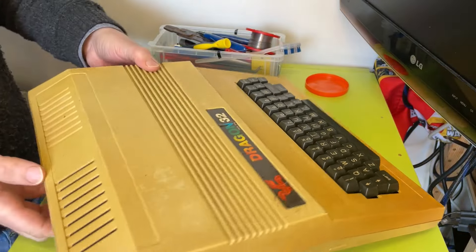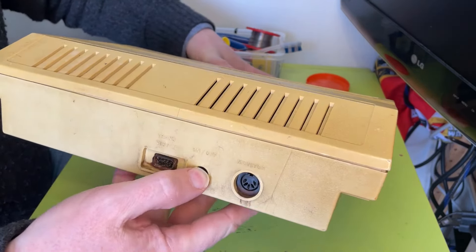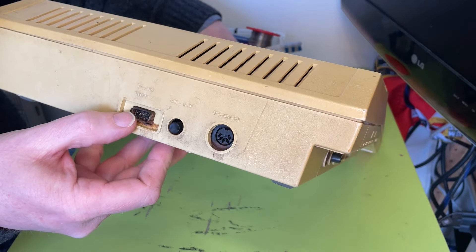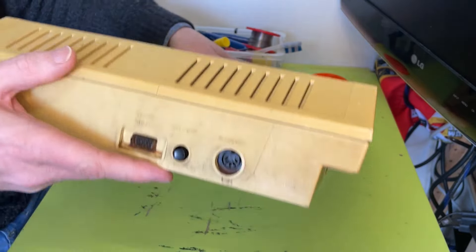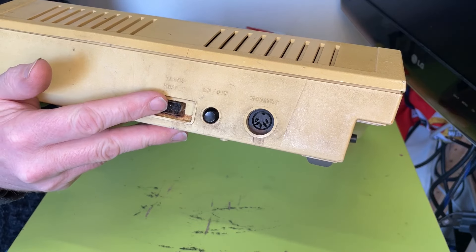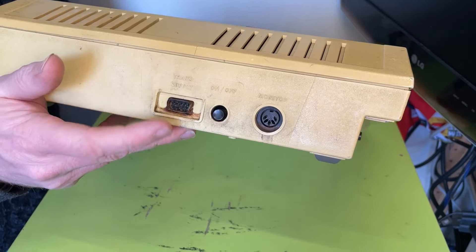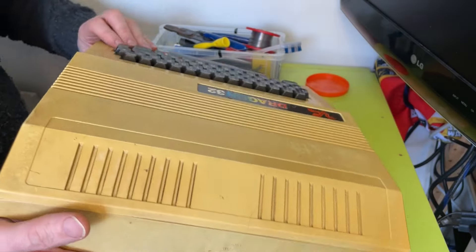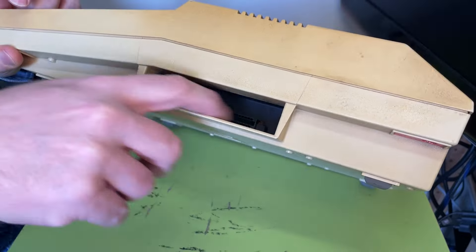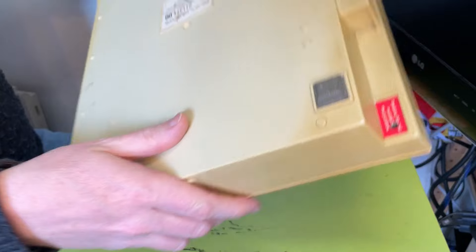On the back you've got a monitor output. The on/off switch — and that is one of the issues — it is completely jammed, it doesn't move at all. And the trans supply — I presume it means transformer supply — this weird connector. I think it has like two voltages, like minus 19 volts and 21 volts, or maybe 24 volts — something weird. And on the other side is a cartridge port which took game cartridges but also lots of expansion. It's a chunky old unit — that's proper solid. Okay so that's the ports.